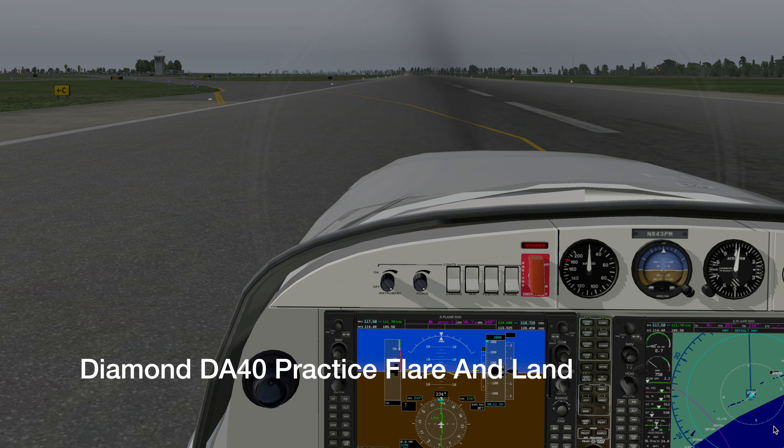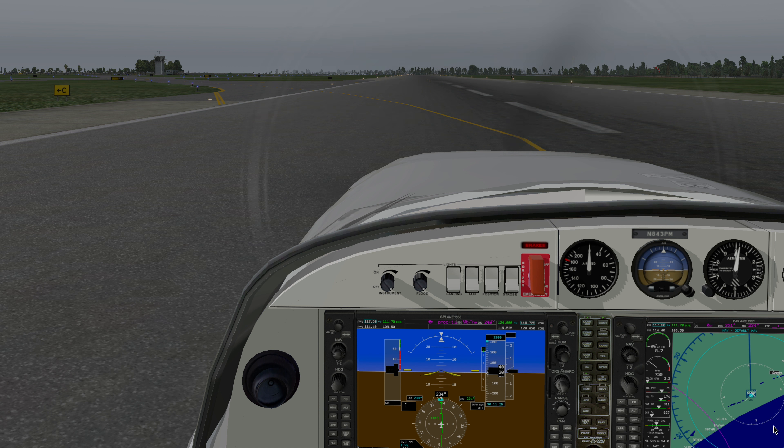Hi there and welcome to my YouTube channel. My name is Richard and as you can see I've just landed at my home airport, the Grand Strand Airport in North Myrtle Beach. I'm going to show you how I did that because this is how I like to practice my landings — both the flare and the landing — and I use the ILS to do that.